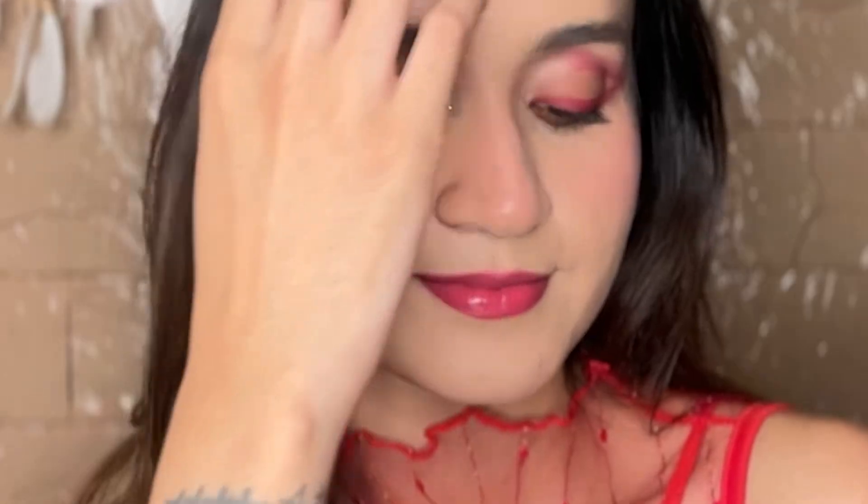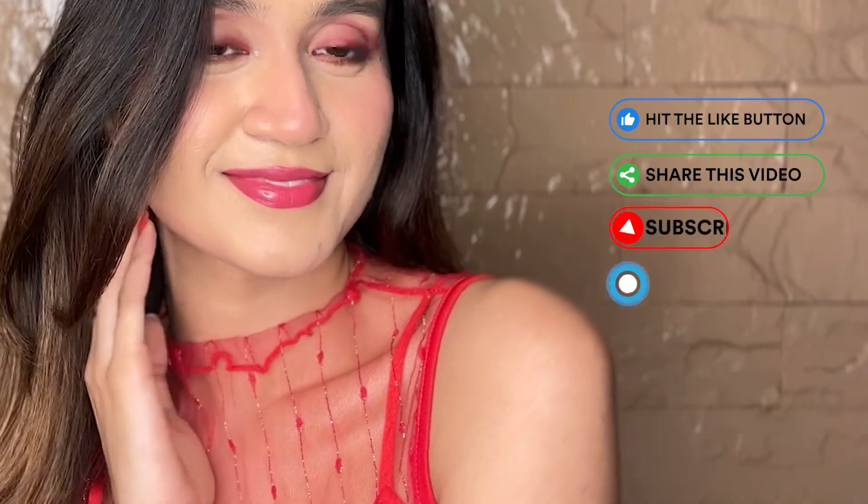You can totally recreate this look this season using minimal products. If you do, let us know and hit like, share, subscribe and comment. Wishing you a very happy new year and bye!